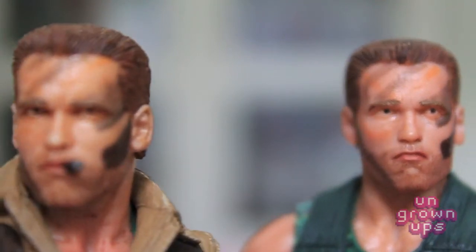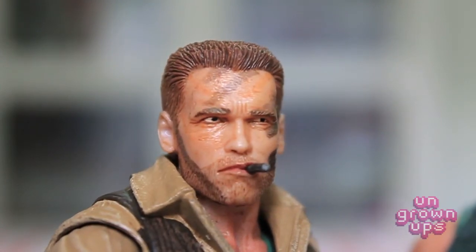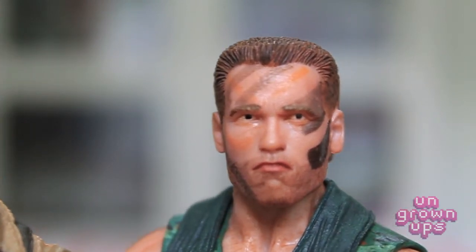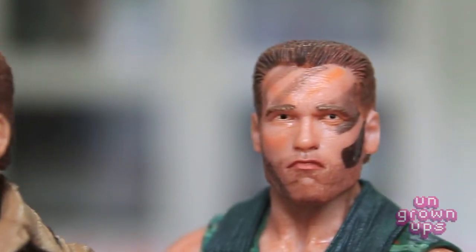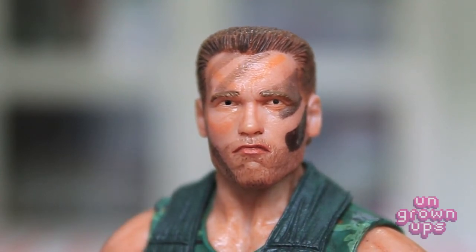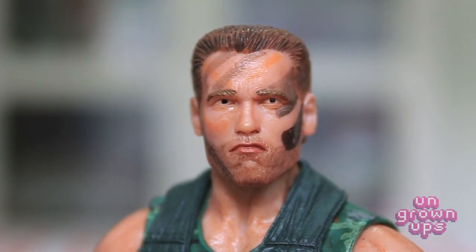Bringing both Dutch figures into frame for a side-by-side head sculpt comparison — you can see a nice squint to the eye on one, not so much on the other. I think it's the exact same head sculpt but with slightly different painting around the eye to give it that more squinty look. And of course the stogie is gone on one. What a fantastic head sculpt — I just can't say enough about NECA's ability to get this amount of detail in such a small figure. It's really uncanny. Why don't we check out Jungle Patrol Dutch in a couple of poses.